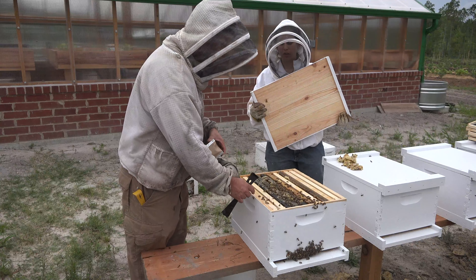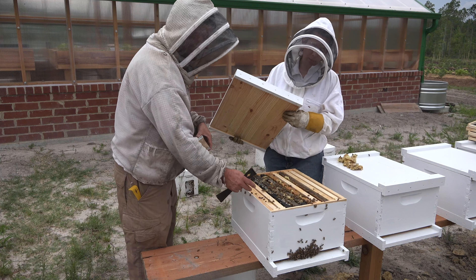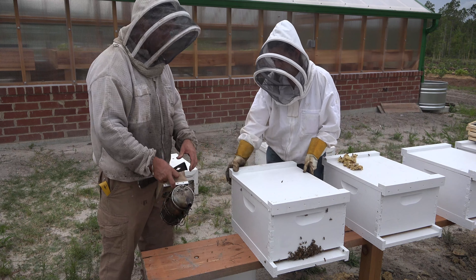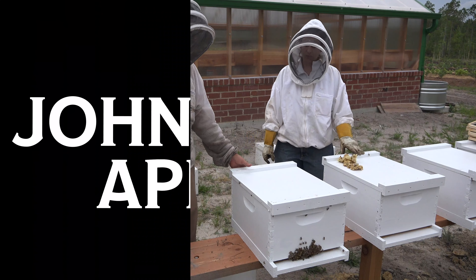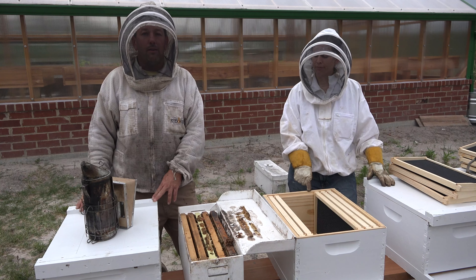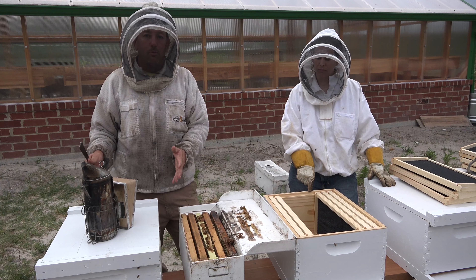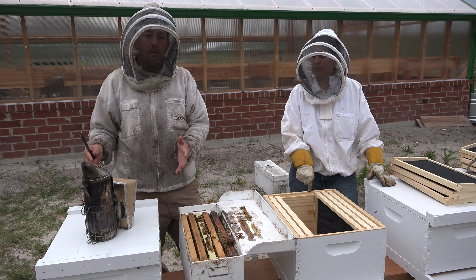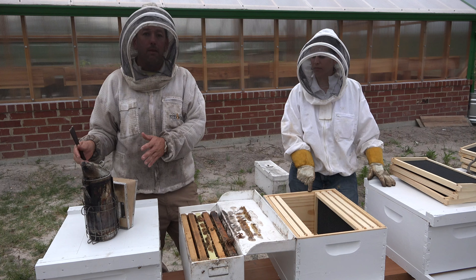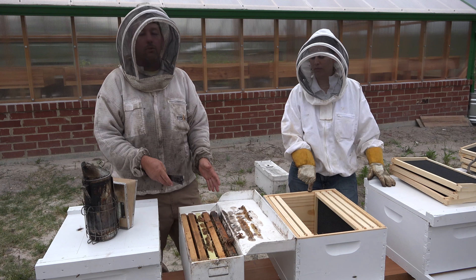Give them one last little puff of smoke and then we'll go ahead and seal them up. They've just moved into a great big mansion and they're pretty happy about it. So we've installed the first nucleus in our first hive. The nucleus was a little overcrowded and had nearly five frames of capped brood, which may have triggered a swarm tendency. That may be a nucleus hive you would want to pass on from your supplier because it may have the tendency to swarm early and you wouldn't benefit from the bees that early spring. So now we're going to compare it to a second nucleus hive.